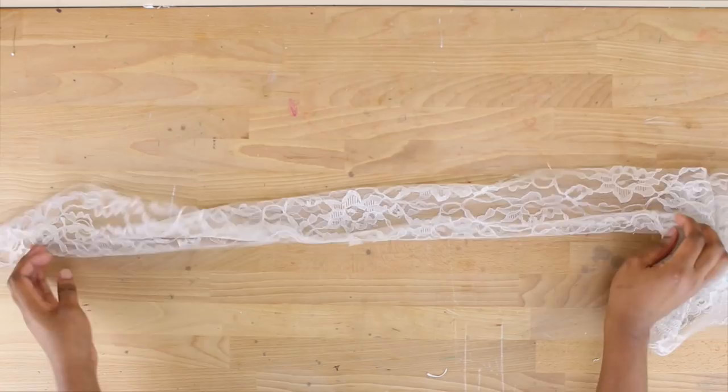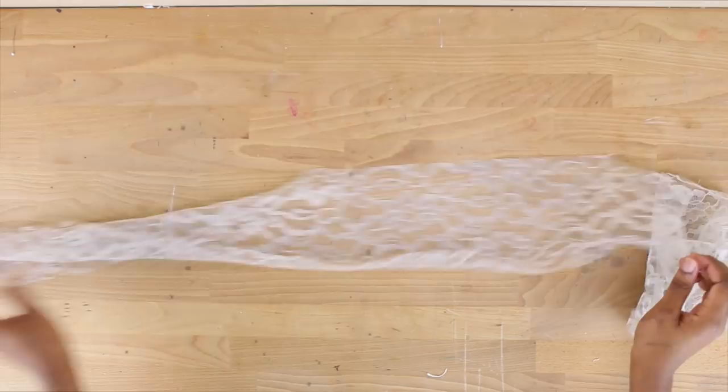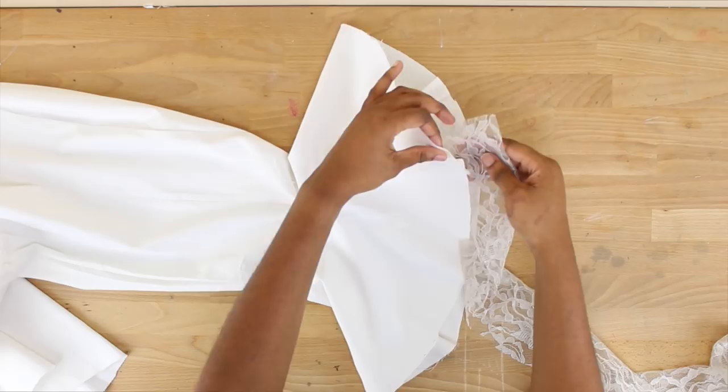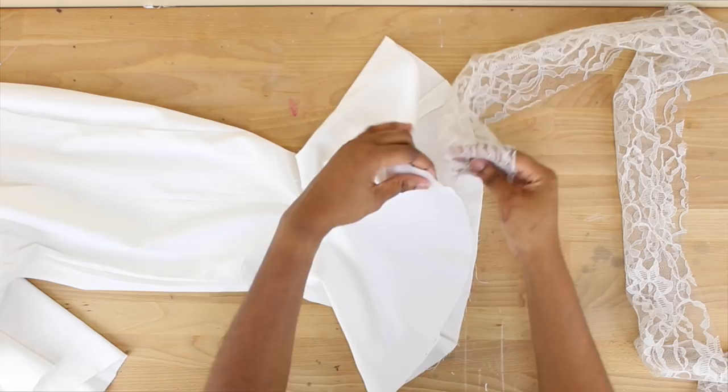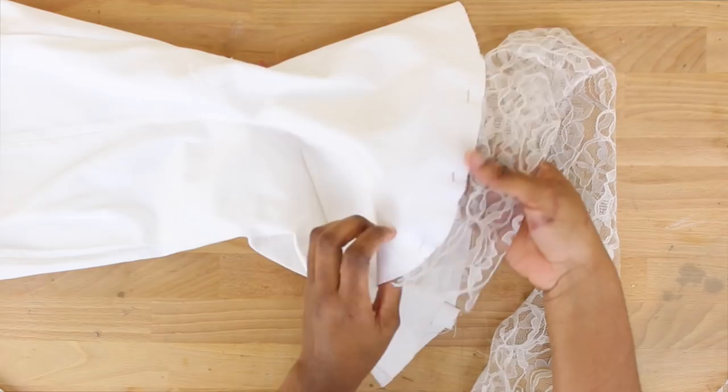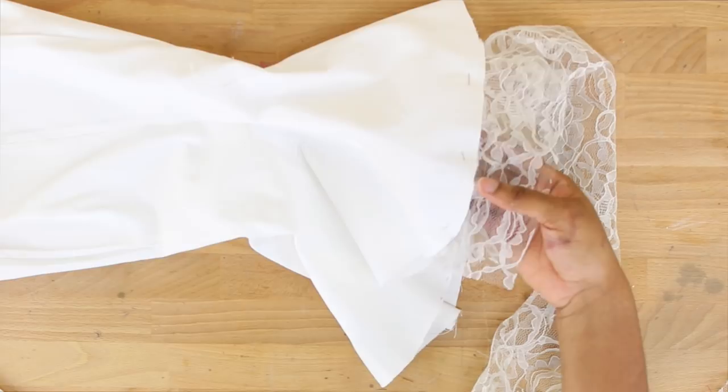The next thing you also want to do is grab another piece of lace and make this as long as you pretty much can and about six inches wide. Grab your pant leg — we're actually going to be sewing this lace to our pant leg. I'm just going to fold my lace neatly in half and place it a little bit right under my flare, and we're just going to top stitch that from the front all around. Walk that all the way on the sewing machine. This is what it should look like when it's all sewn up.